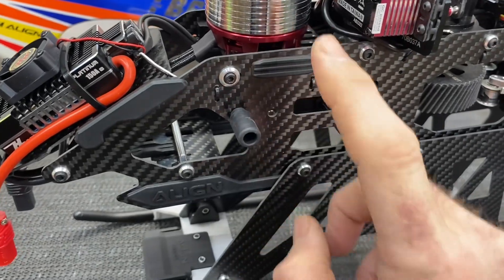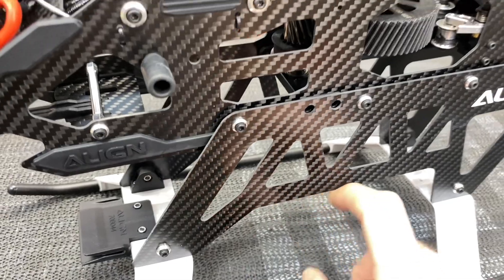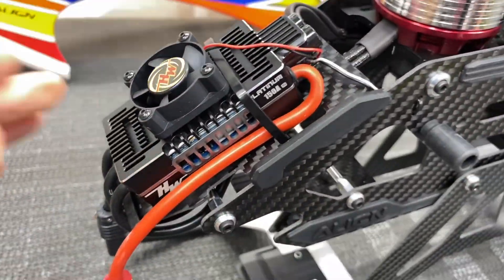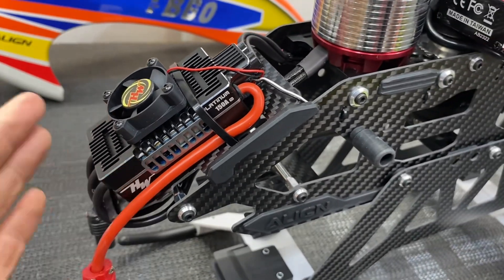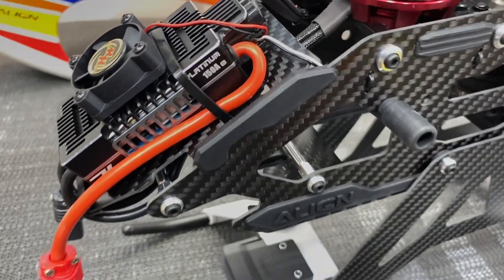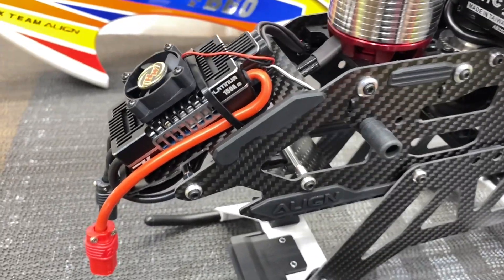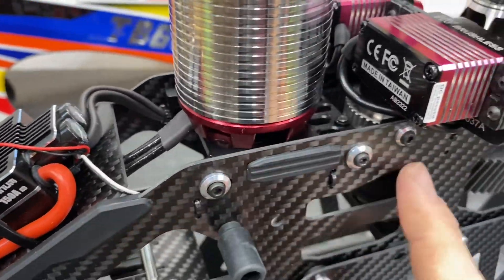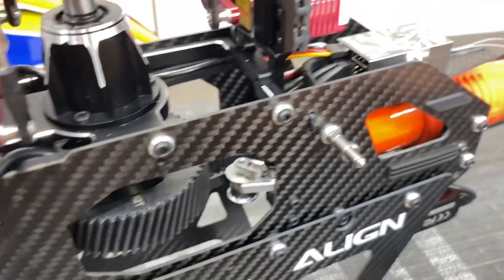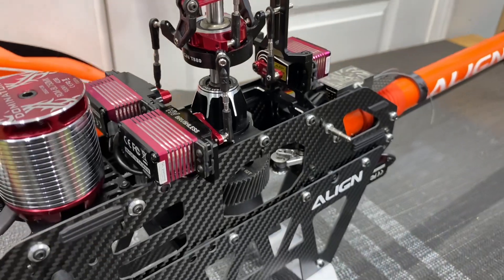The frame has two and a half millimeter sides, upper and lower. The lowers are sacrificial — designed to break in the event of a crash. Moving forward, we have a Hobbywing 150 amp ESC on a carbon fiber ESC mount, running RC Pro S7 connectors. We have an aluminum motor mount, belt driven from the motor to the main bearing stack, and then gear and belt driven to the tail. The servo layout is a little untraditional — you've got your servos laid flat.